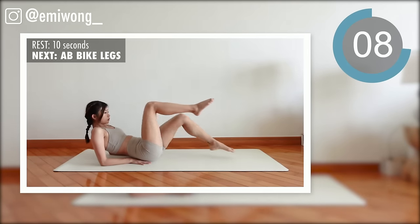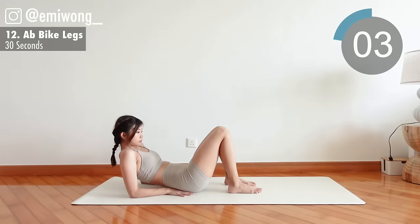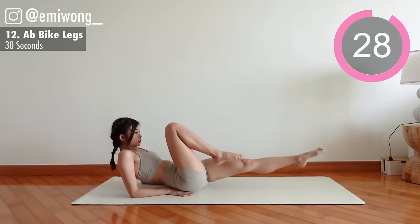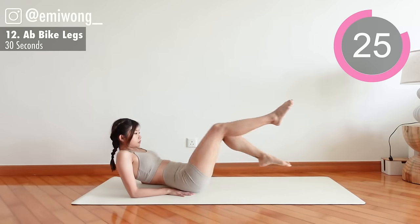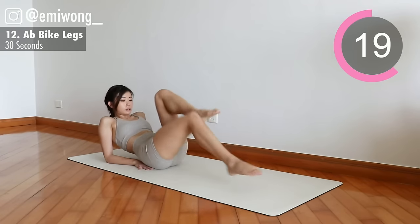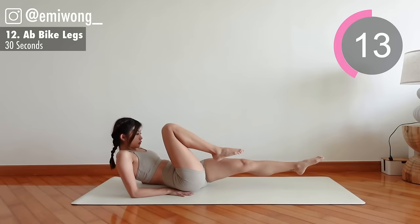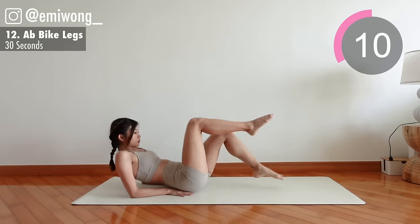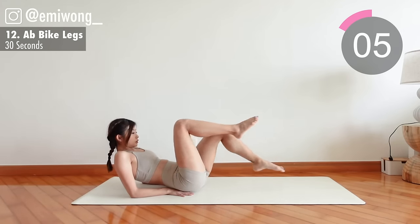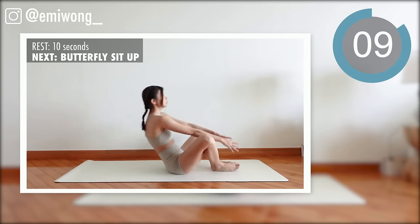12th: abs bike licks. Elbows on the floor supporting your torso up, legs in biking motion, keeping the lower abs engaged.